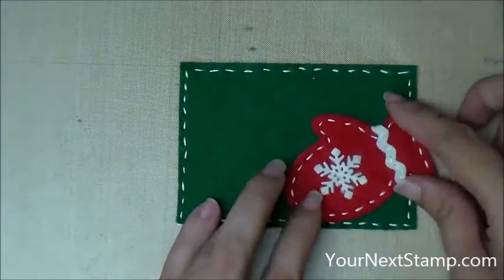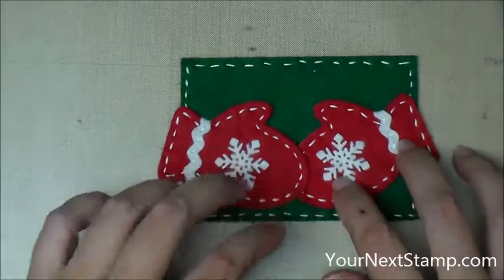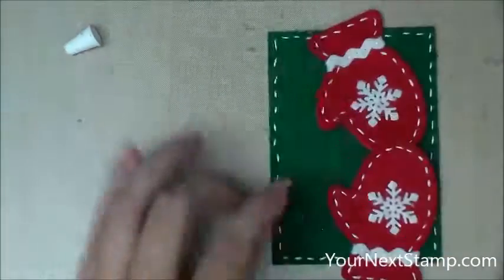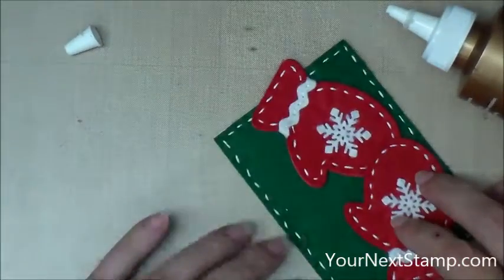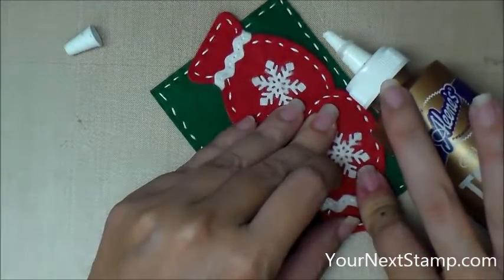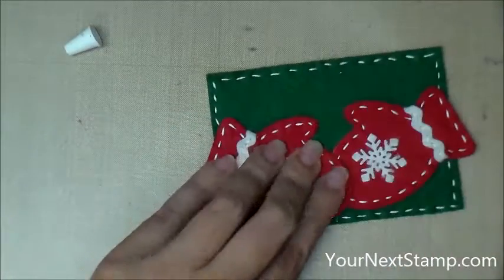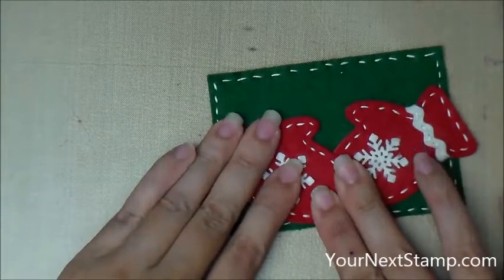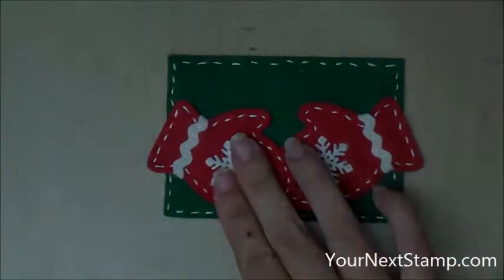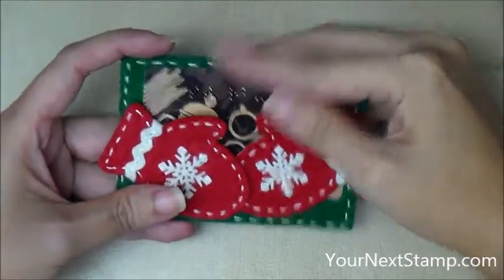Now I've got my two finished mittens, and I'm going to put them down where I want them, and then I'm going to glue them on the edges. Make sure you only put the glue on the edges — if you put it inside of the edges, your gift card may not be able to slide in. Just a little bit on the edges, and then a little bit on the overlap to keep them together, and a bit on the bottom to keep the gift card from falling out. And you set that aside to dry. Once it's dry, that gift card fits nicely into your little pocket area.